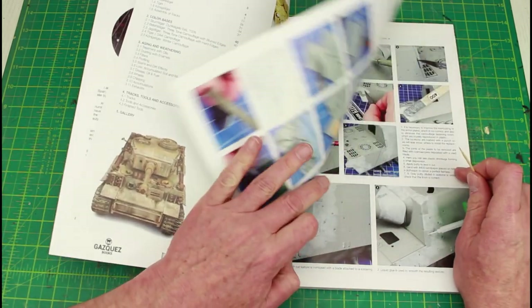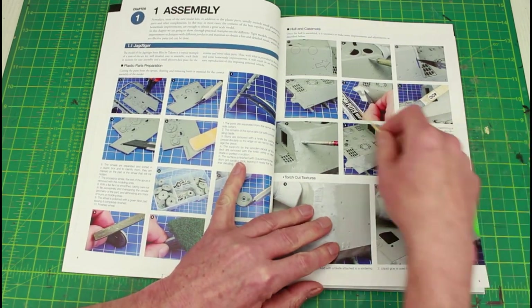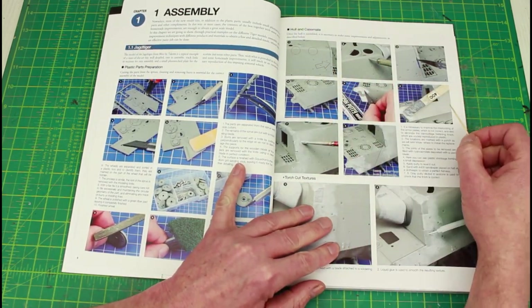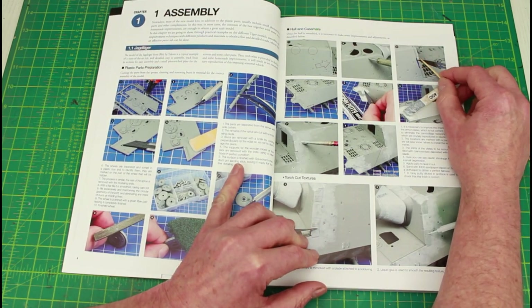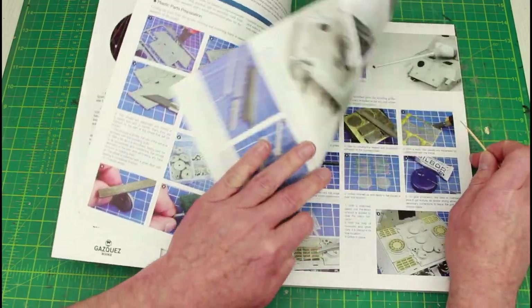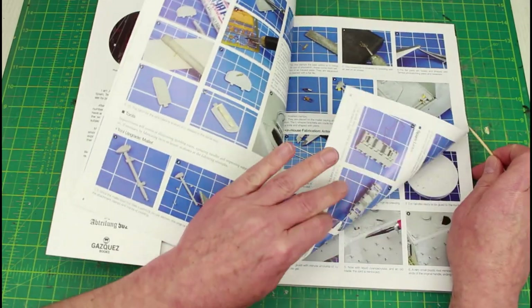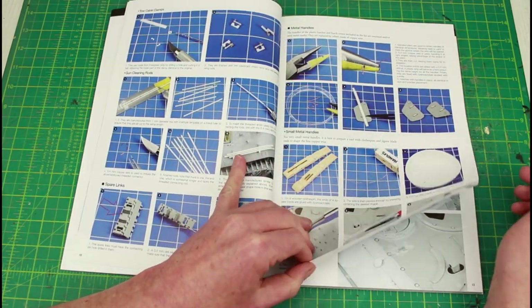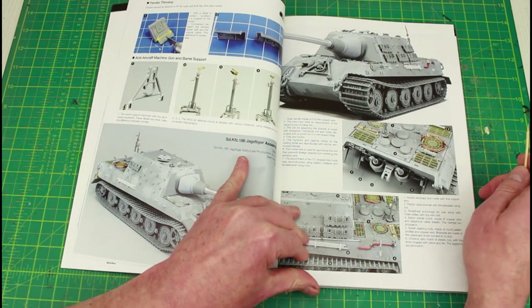Here he is building the Jagdtiger, pointing out bits as he goes — what he's removed, what he's redoing, how to accentuate the weld seams and gaps. All nice bright pictures; can't say I've seen any of these before.